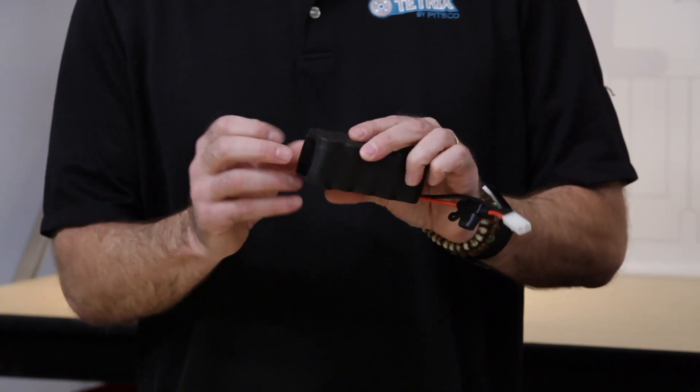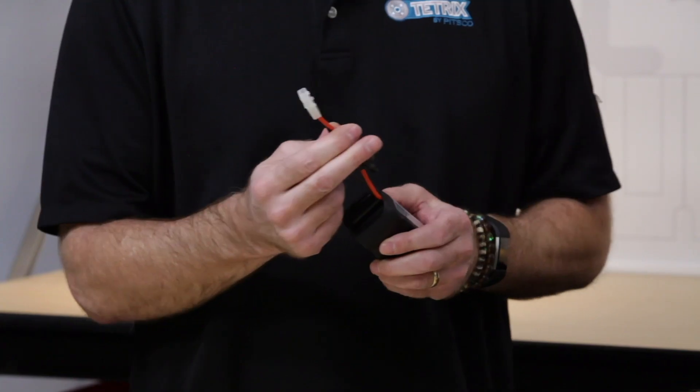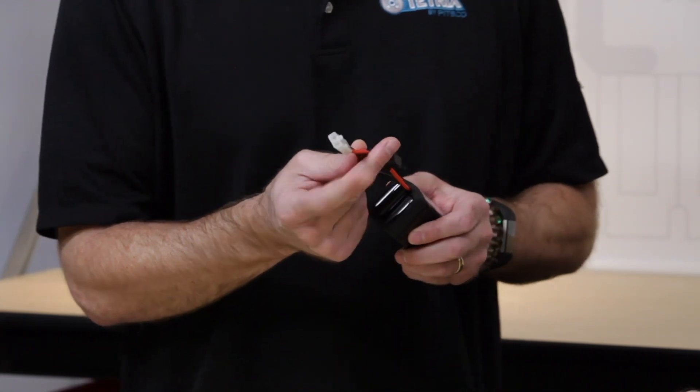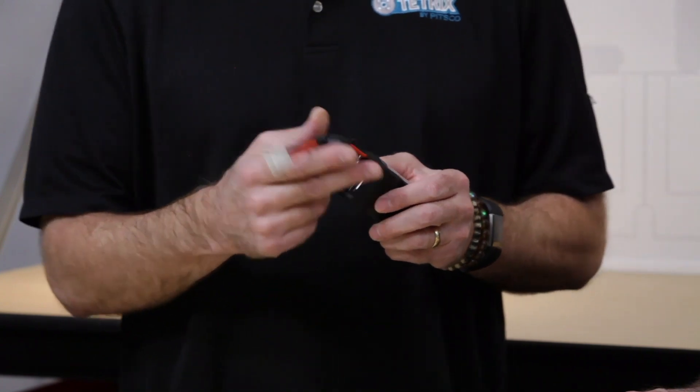They're all wrapped with really heavy duty shrink wrap which keeps the battery nice and tight. Of course, it comes with the standard, industry standard Tamiya type connector, which fits a variety of chargers that you might find on the market.